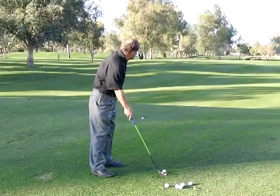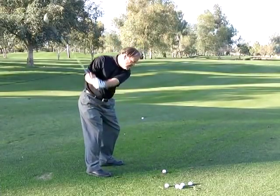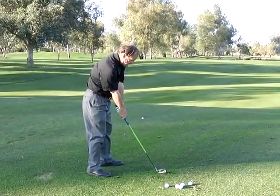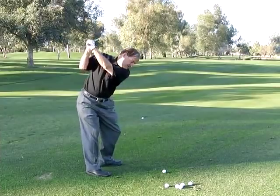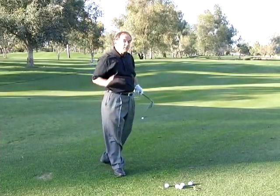I'm aiming in the same direction I was talking to you about, but this time when I come down, I'm going to clear the left side and cross my arms and hands. Let's see what happens. And that's how you straighten out a push.